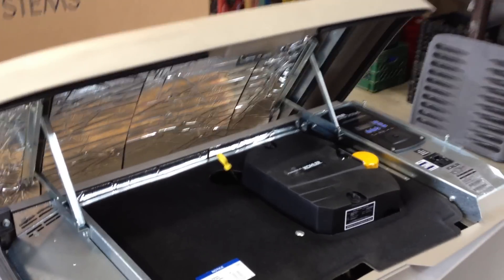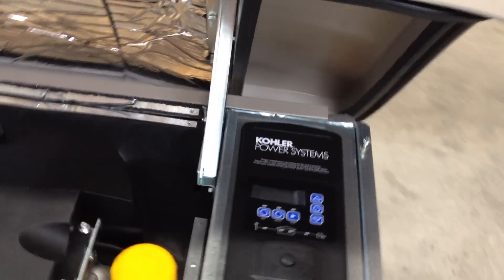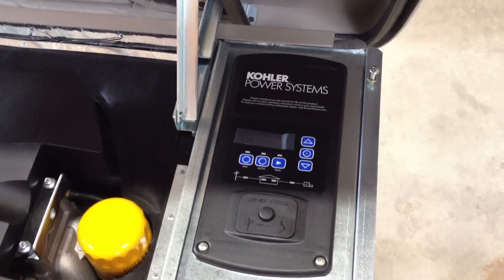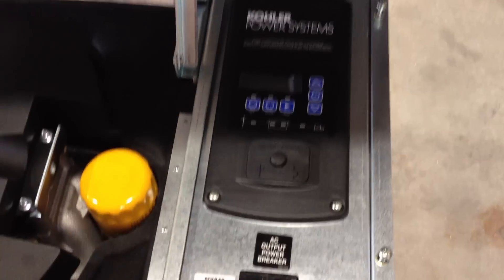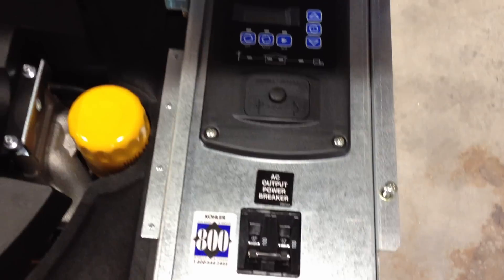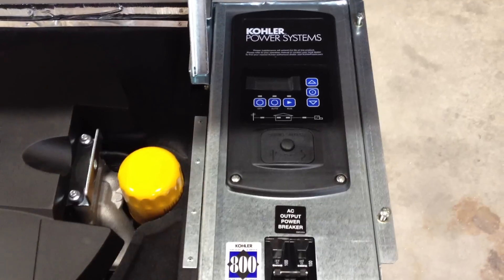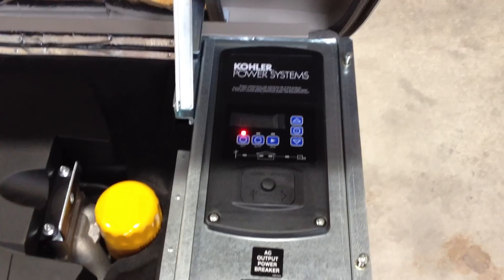The machine is actually running, as it would be during a power outage condition. The customer would want to come over to this panel here — this is the actual control panel of the generator. This is the circuit breaker. The first thing the customer would want to do is disconnect the load from the generator by shutting off the circuit breaker. That would break the load from the machine so the house would no longer be under generator power — technically, it would be in the dark at that point.